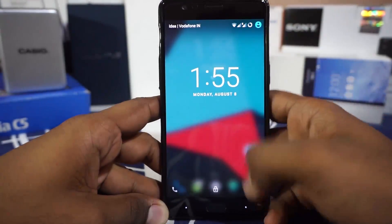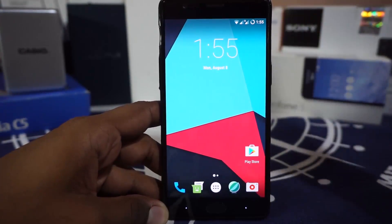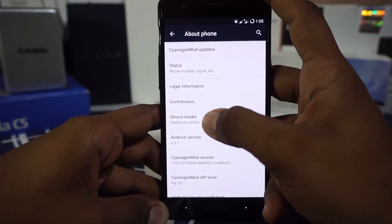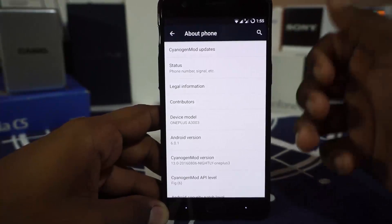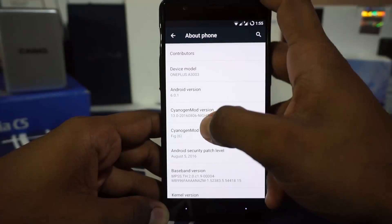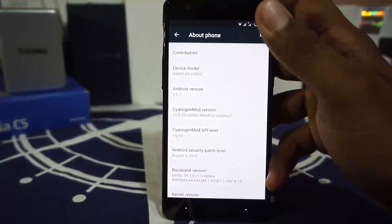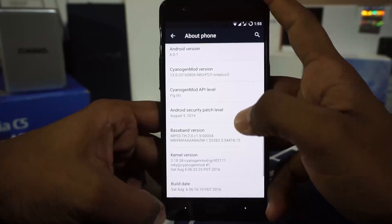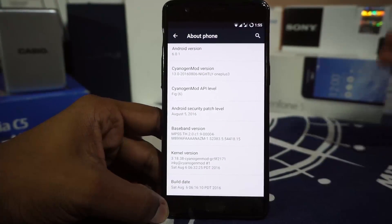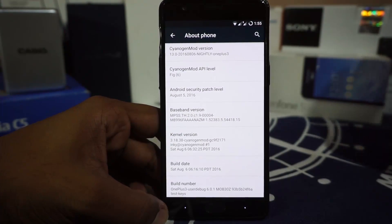First of all, what you would see here is the lock screen which is a blurred out lock screen. You do have an option to just change it to a normal wallpaper lock screen. You do have the CyanogenMod launcher which is pretty nice. In the settings menu in the about phone page, you can see that it is the A3003 which is the OnePlus 3. The Android version is Marshmallow, that is 6.0.1. This is a nightly version released on 6th August 2016, which is the latest version as of now. The security patches are the August patches, which is the latest version available, so you are covered in that way.